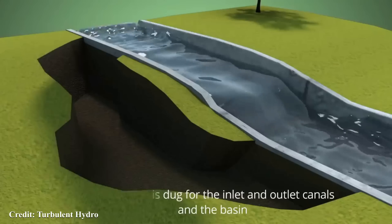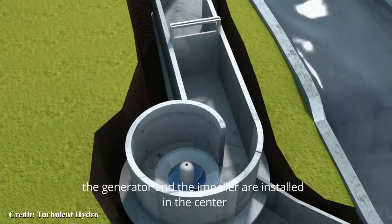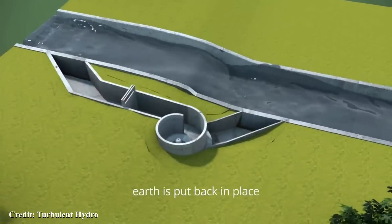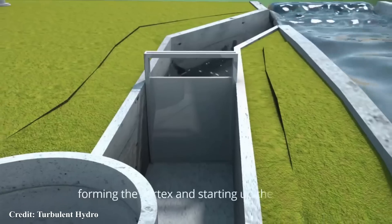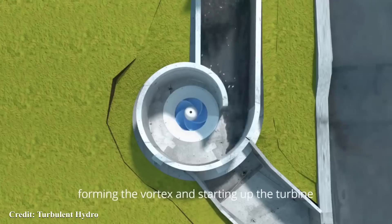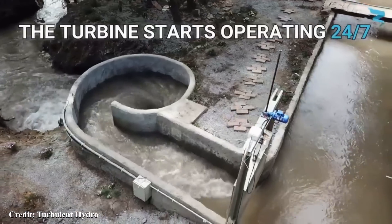This is the Turbulent Turbine created by Turbulent Hydro, a Belgian company who say that it's really easy to install, it doesn't really disturb the environment, it's fish friendly, uses a very low fall of water and can produce energy 24-7, with even a small one being enough for something like 300 homes.